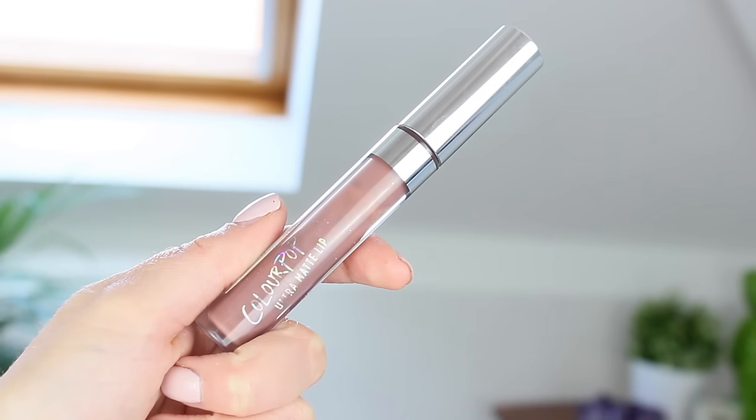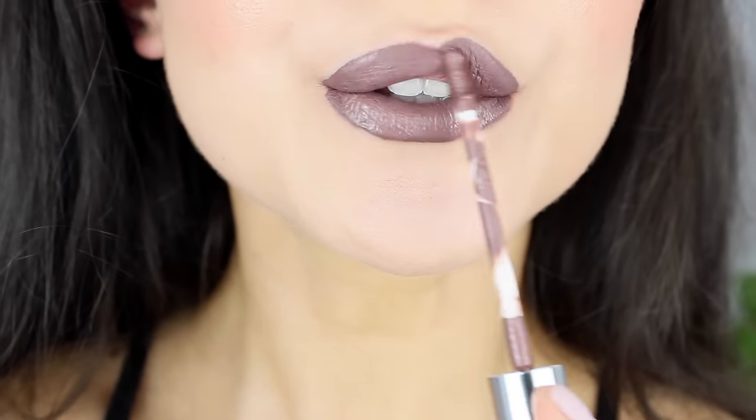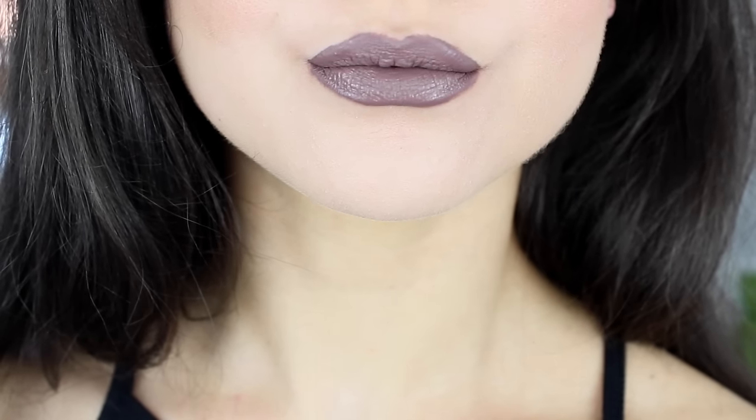This one is called Kapow. It is very similar to Trap but it's much more grey and less pink. It's a stony colour — it really reminds me of MAC's stone lip liner and lipstick. I definitely think it's a love or hate kind of colour, but I absolutely love it. I think it is so beautiful and it's a really different sort of colour.